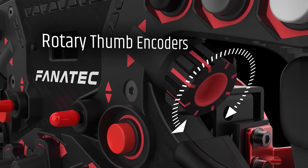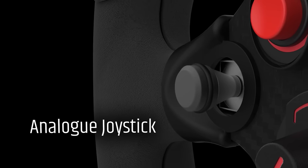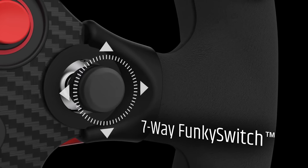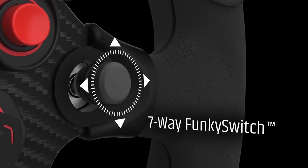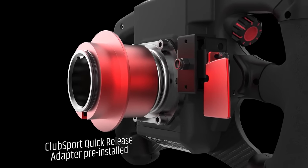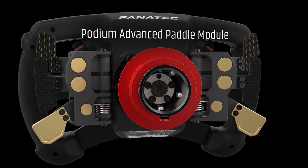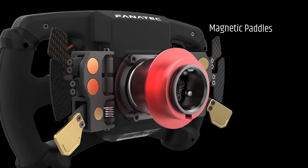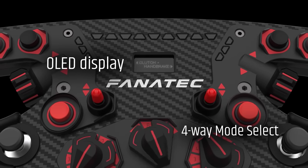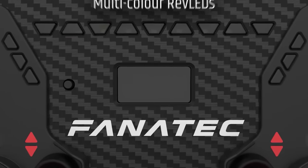It consists of a 5mm thick solid carbon fiber base overlaid with 11 buttons, two thumb encoders, three rotary encoders, a multi-purpose funky switch and analog thumbstick, programmable rev and indicator LEDs, and a one-inch OLED display. The base comes inbuilt with two paddle shifters that are extremely tactile and responsive. Unlike the McLaren GT3 rim, it also contains vibration motors in the handles for additional force feedback effects and comes with a metallic quick-release system.